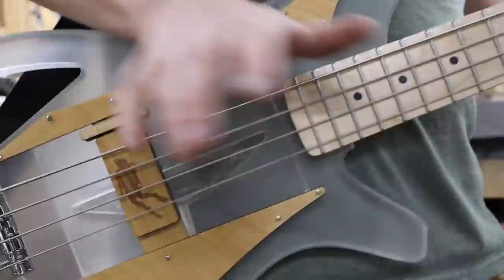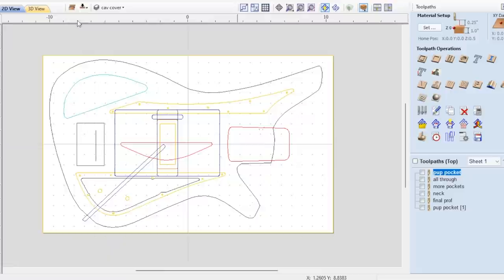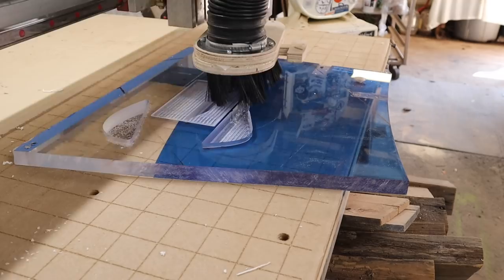Like almost everything I make these days, my project starts in Vectric software where I design it — even if I'm not cutting it on the CNC or laser, I still design stuff in Vectric. Here you can see I took my Estola guitar design and modified it to become a bass. The one big difference from the guitar I made is that now I've made this big recess in the center that is going to house my sliding mechanism, and that recess is exactly the same thickness as a piece of hollow core door — go figure. Then the next step is to go to my CNC; I cut the body out on my Avid CNC.